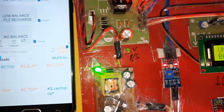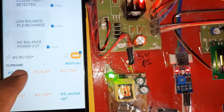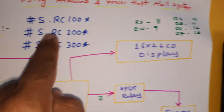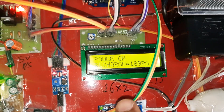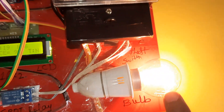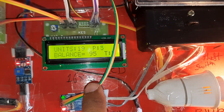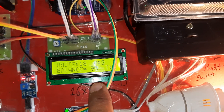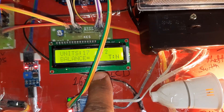To recharge, send the SMS command: #S.RC100 with no spaces. Recharge with 100 units — success. Amount RS 100 added, power turns on, bulb on. RC100 gives 100 units, RC200 gives 200 units, RC300 gives 300 units. 20 units added, no power theft detected. Recharge amount 100 confirmed.